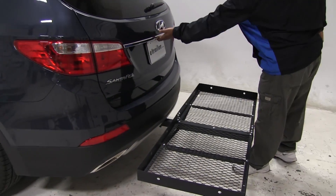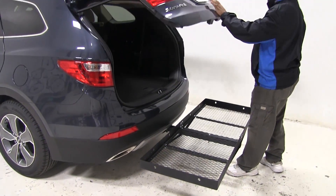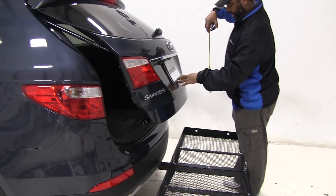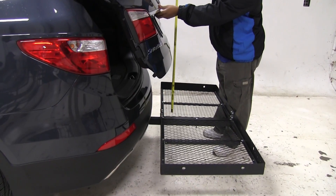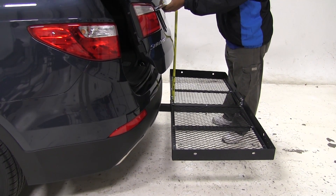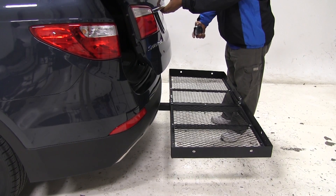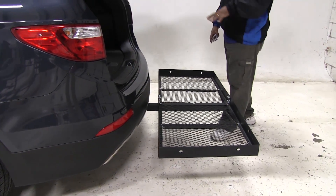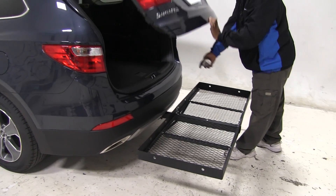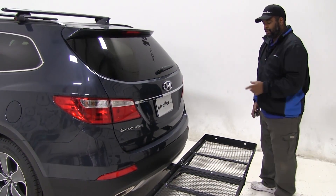We can see we can still get in and out of our vehicle, so if we need to get in the back of our hatch, we always want to let you know about the braking point. When you're loading up your cargo carrier, I'm looking at approximately about 17 inches. You don't want to go over 17 inches so you can still get in the back of your hatch to take things out or put things in.